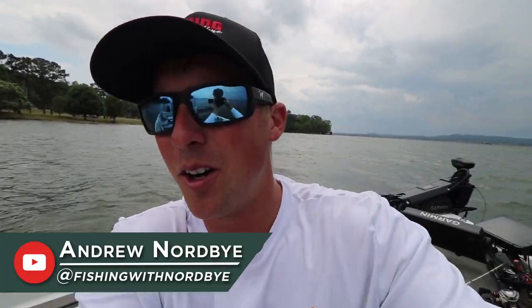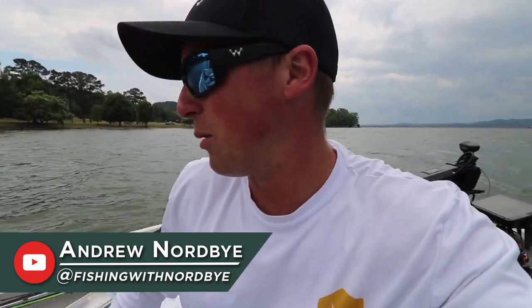What's going on guys? Welcome back to the channel. We're out here today on beautiful Lake Gunnersville and we are going to talk fishing spinnerbaits.